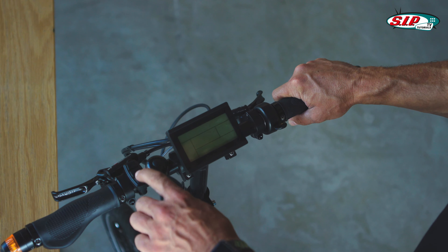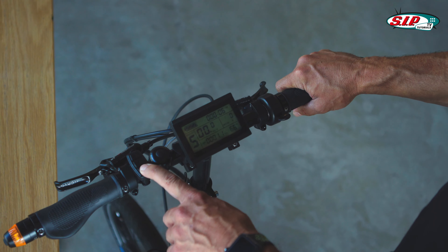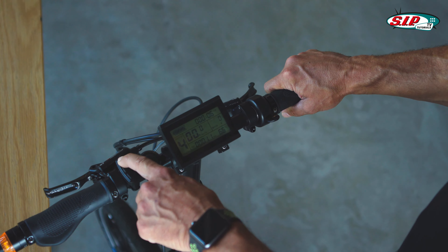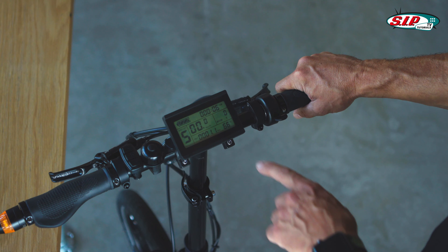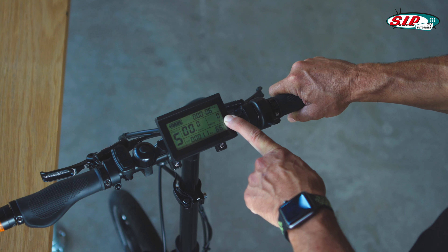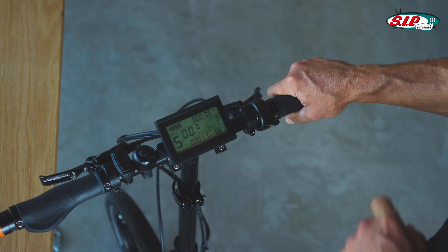Simple display — in the middle here is the control unit. There aren't that many buttons to push. Here you can see the different assistance levels, and otherwise we have everything you'd want. There's the speedometer, and this here is very interesting: you can see what power the engine creates — it creates more than the rated 250 watts.